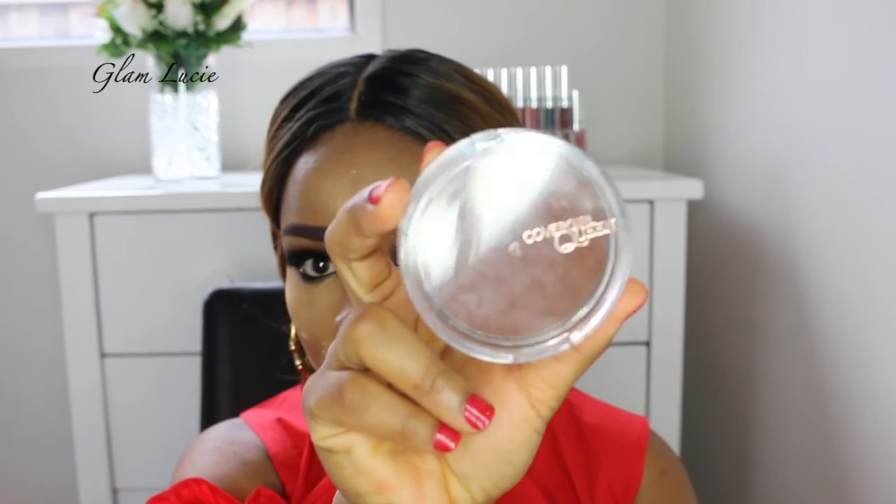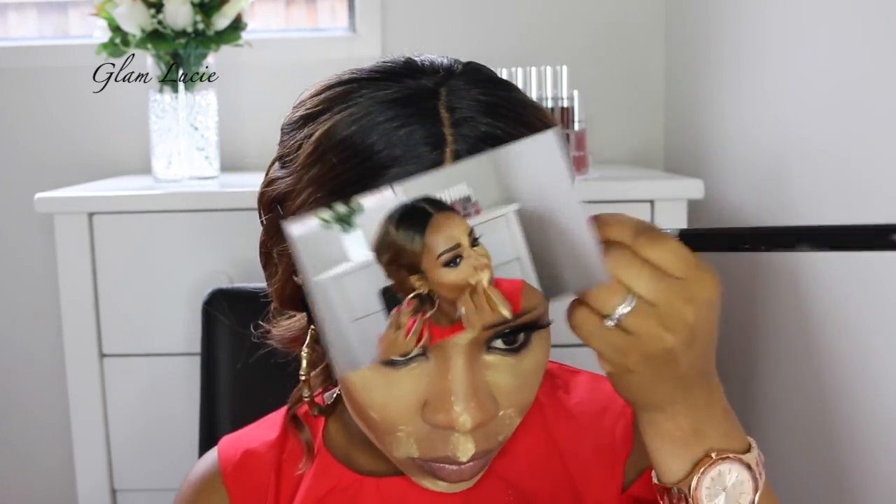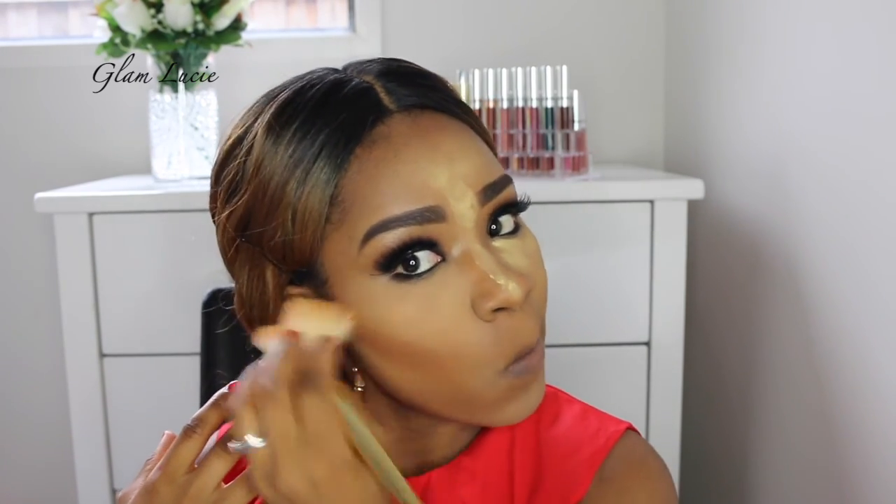Here we're just going to use a buttercup setting powder to set my concealer so that it does not crease. And for contour we're just going to use the Cover Girl bronzer in Ebony, using that for contour on my cheekbones, my forehead, and my nose. Then I'll use a MUG powder all over my face just to blend everything out and make sure everything is blended.